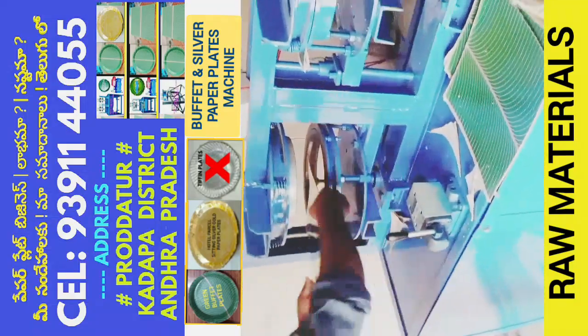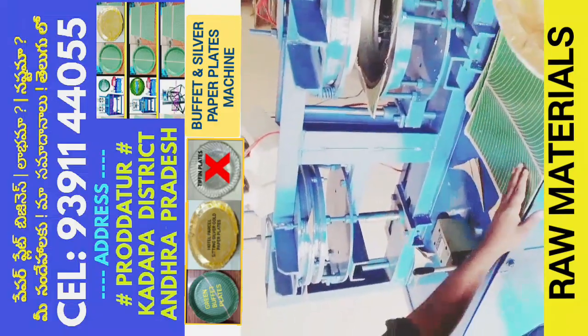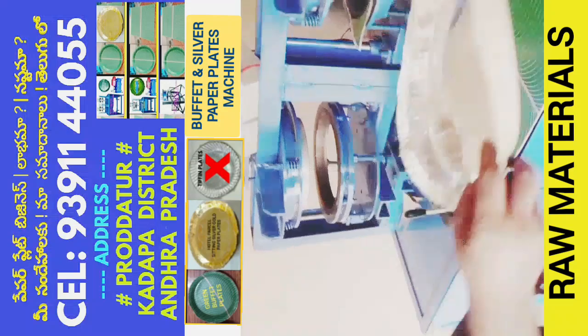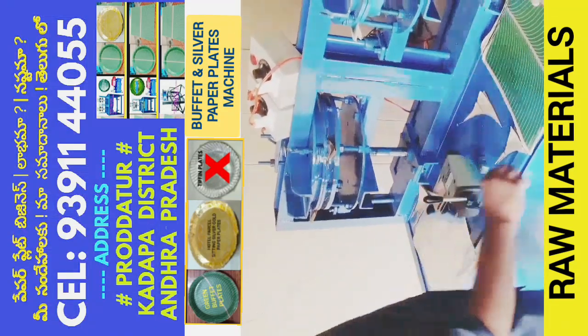This machine can produce a buffet plate and a hotel plate. It is designed to make different plates, and can be set up similarly for a separate plate as well.